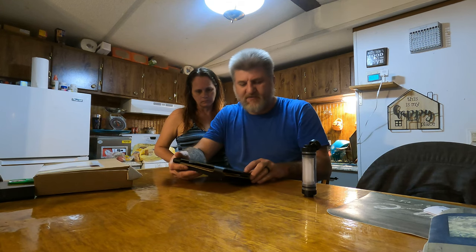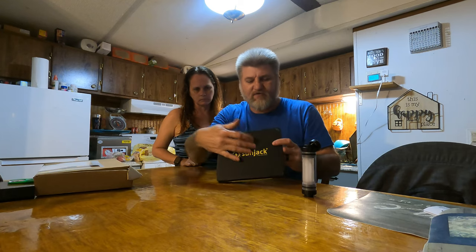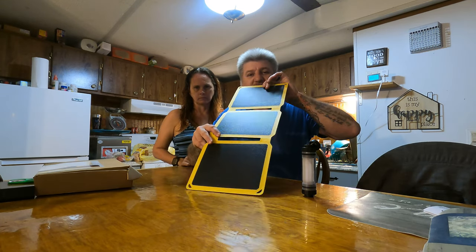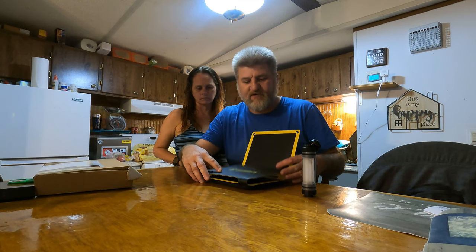I've had some pretty cool little solar panels, but this right here is pretty awesome. I really like this. It's got the SunJack logo on the front, and it's heavy duty. This thing is hard. It's real heavy duty.